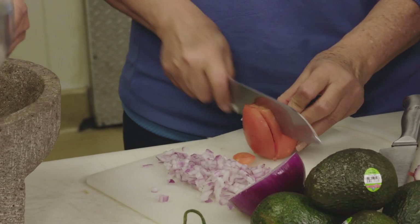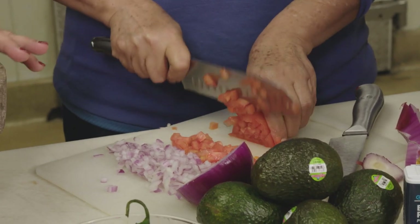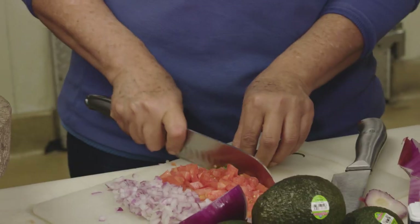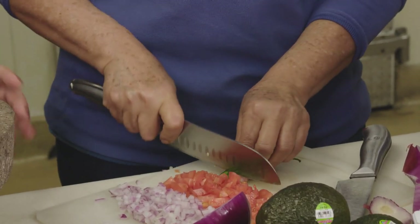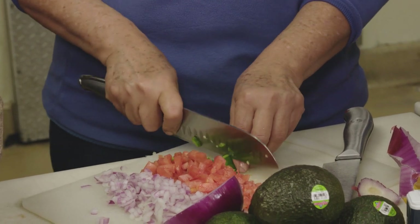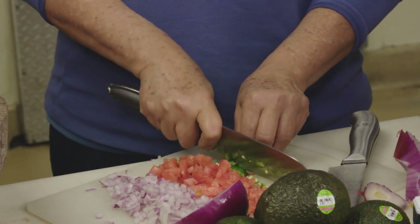Now I'm going to cut the tomatoes. This is a Roma tomato — these aren't my favorite; I prefer regular tomatoes for my salad. Now we're going to cut the serranos. I prefer serranos over jalapeños — nothing against jalapeños, but serranos are my favorite. I usually use three to four. And what about habaneros? That's even better — if you guys are really willing to play in the big game, put habaneros in your guacamole.